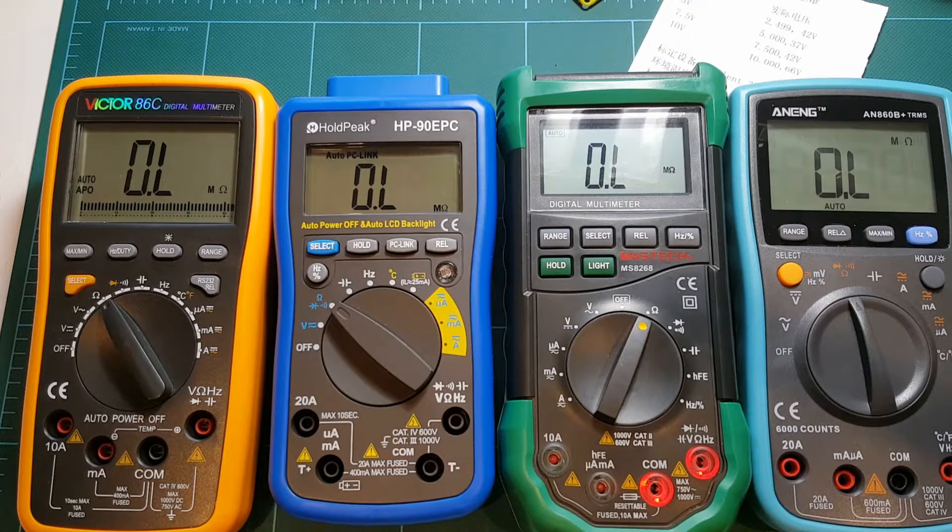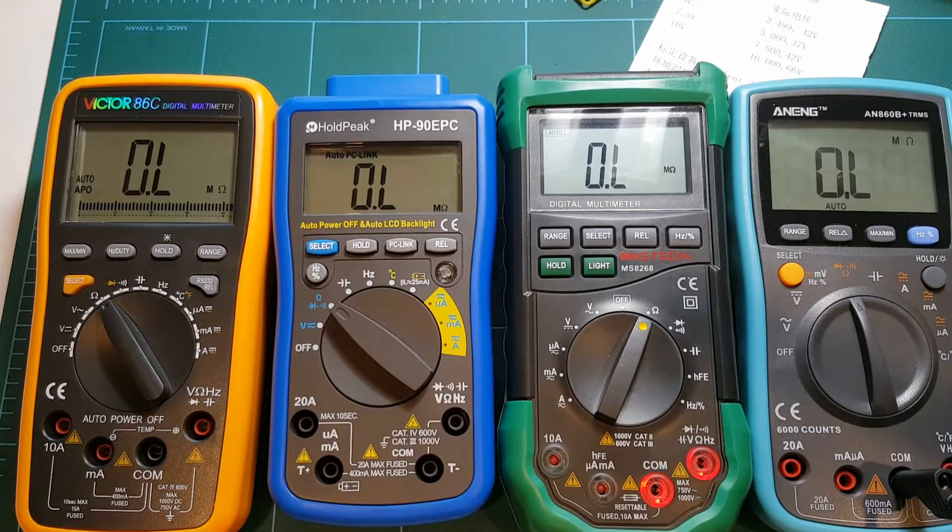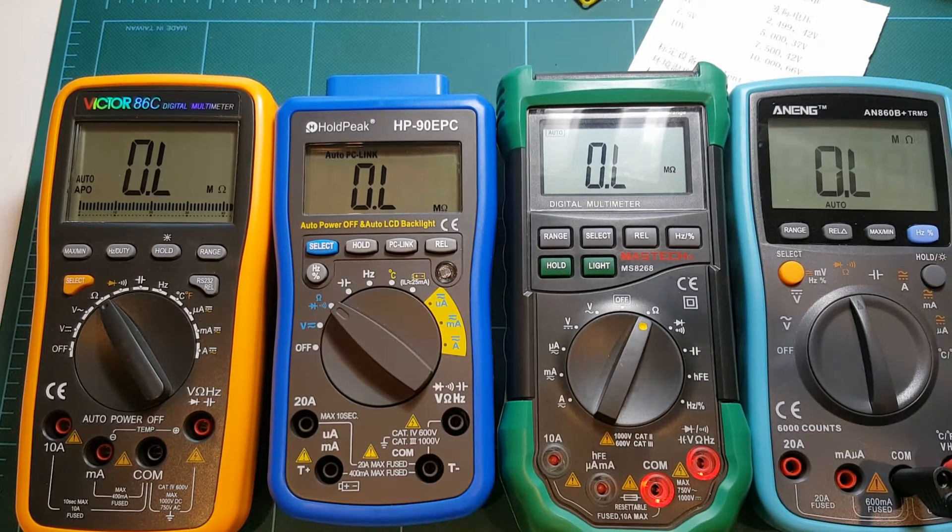So that divided by four will be 0.05 ohm per set of leads, just in case anyone is curious about that and wonders whether that makes any difference. I'm going to use my banana test leads to make these measurements, and that's the nice thing about these new leads — I can hook up all my meters together all at once to my voltage source.